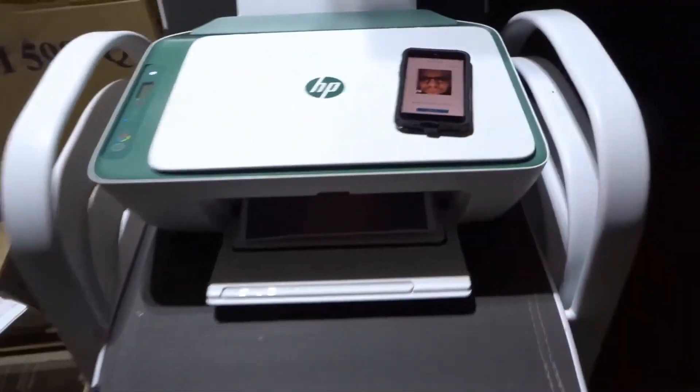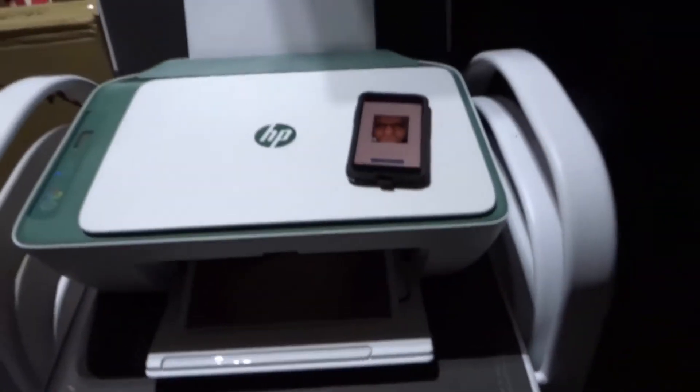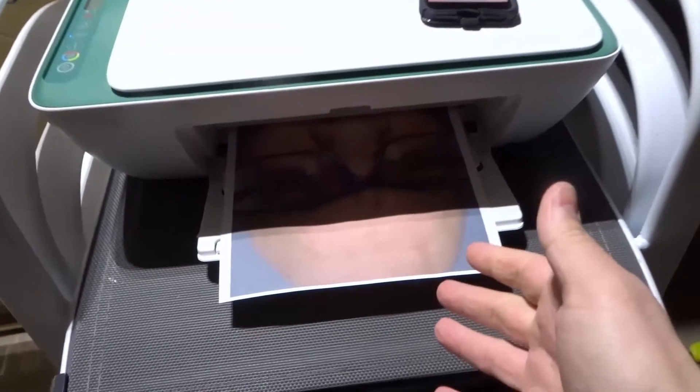I'll just place my phone down over there with my bald and beautiful face. That's my bald head, not my face — I got some facial hair. Anyways, as you can see, check it out — a full page printout of my nice selfie that I took. That's how to print.